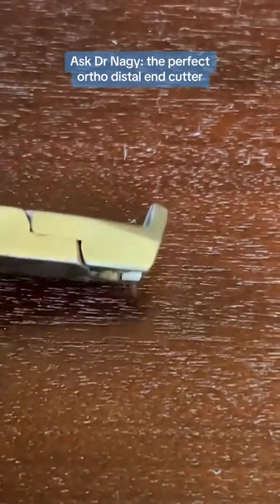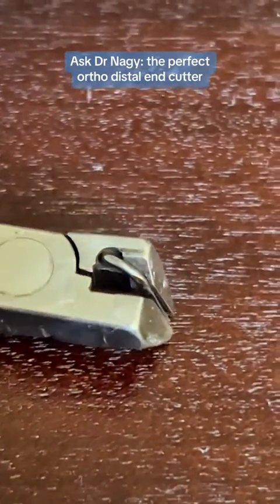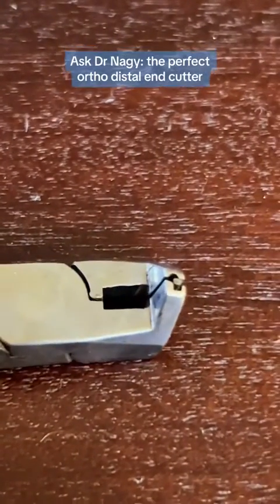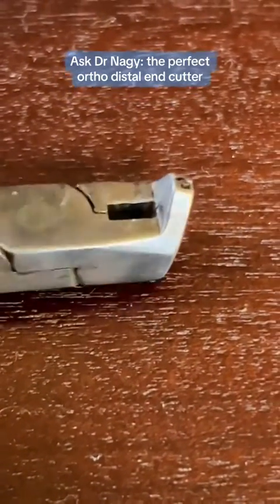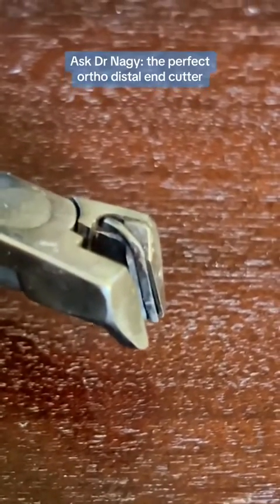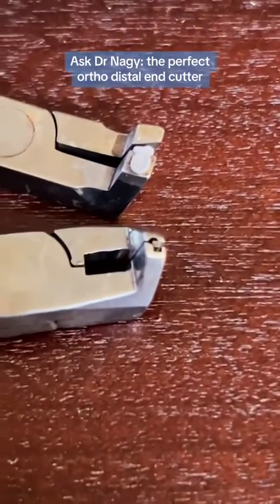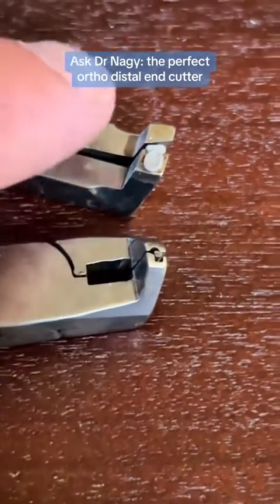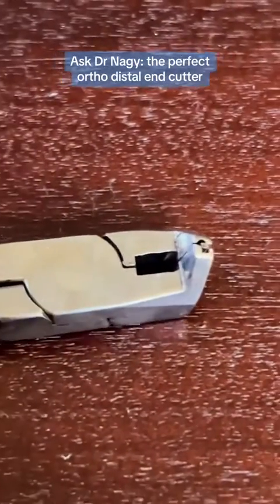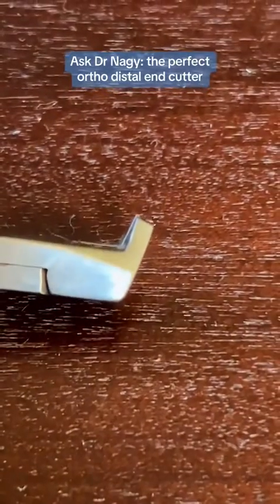So here is my favorite one. This distal end cutter has a wire that's going to hold the cut piece — see that? It also has a compact head, it's a flush cutter, and it holds the wire. This is the only one that meets all the requirements of a perfect distal end cutter. OrthoArch makes this one — probably a bunch of other companies do too, but it's very difficult to find. It has that extra wire here that holds the cut piece, and that wire can be replaced. Look at how much more compact the head is compared to that Hugh Freedy one. This meets the requirements of a flush cutter, holds the wire, and the head of the instrument is really small, so it's easy to cut the wire.